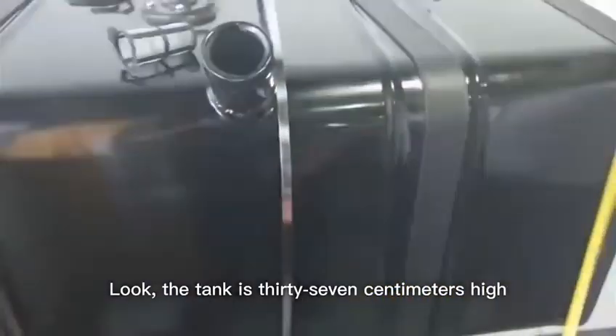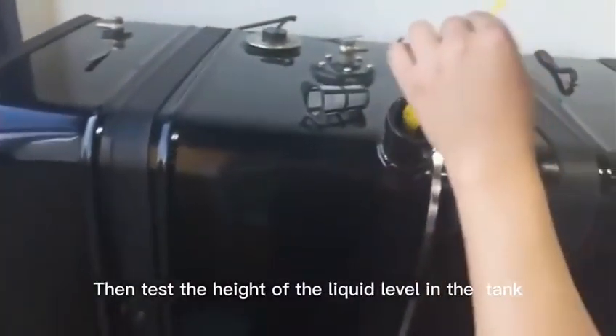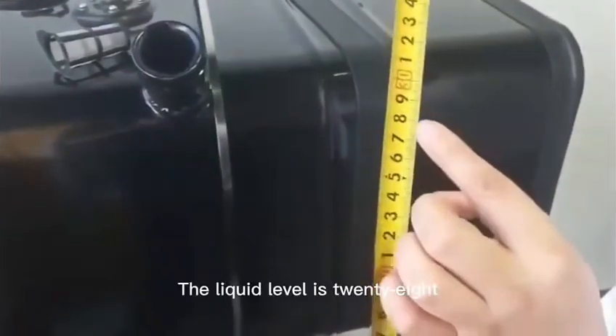The tank is 37 cm high. Then test the height of the liquid level — the liquid level is 28.